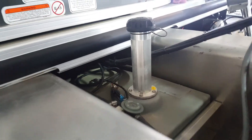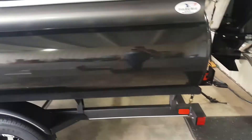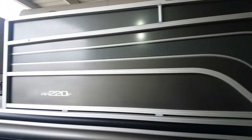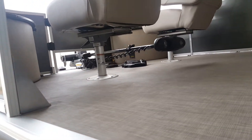I just want to give you a walk around of the boat prior to it leaving. See from the bottom here — it's your trolling motor installed there on the front deck.